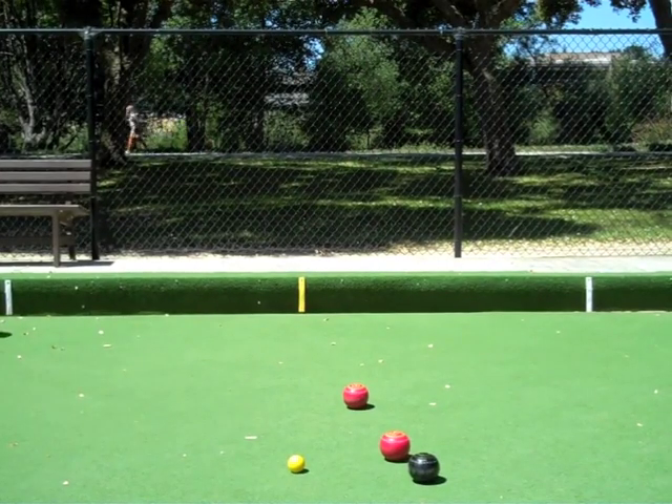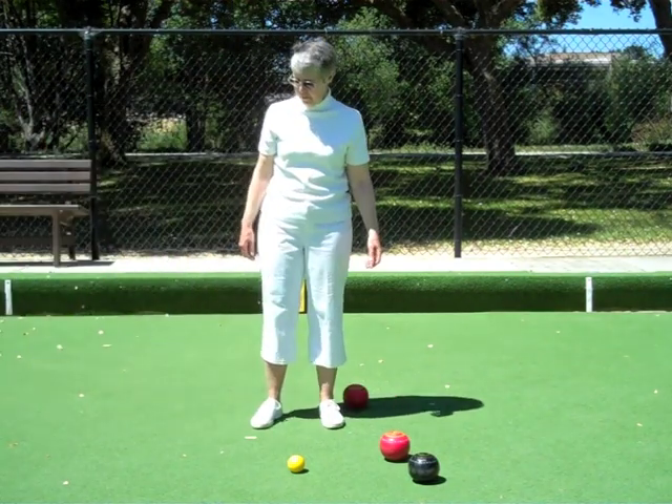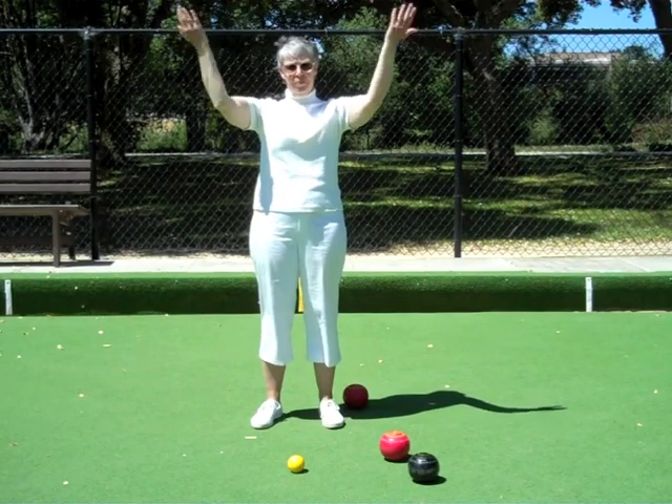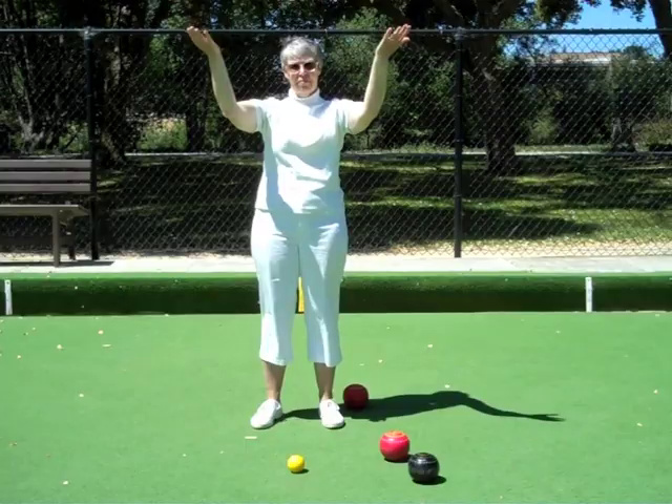The skip wants the bowl to come straight through with increased force. Arms are extended and raised from the elbows. Hands indicate hurry up with a slight reverse wave movement.